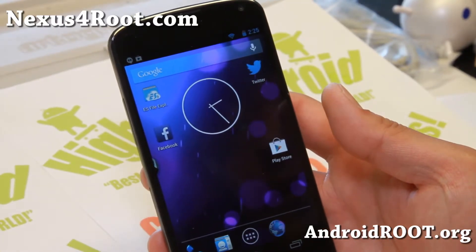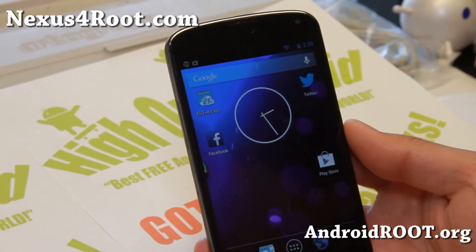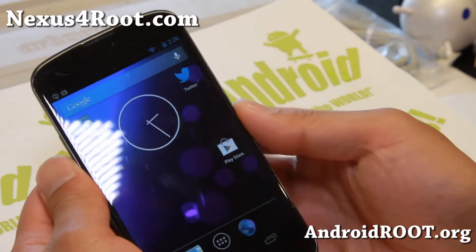Hi folks, this is Max from Nexus4Root.com. I've got a quick ROM overview of the latest Paranoid Android version 3.60.